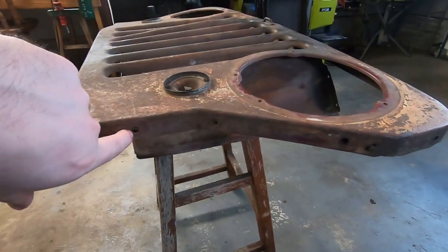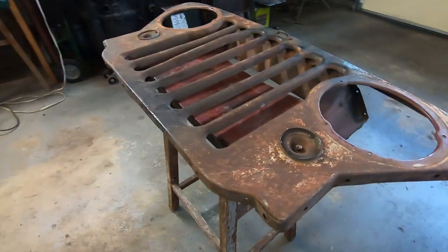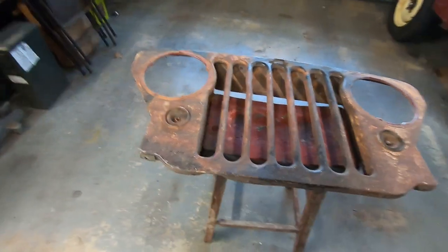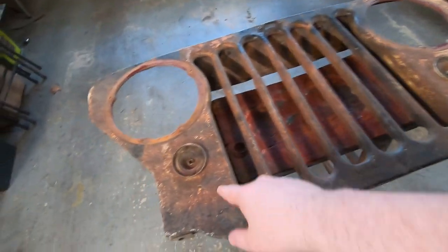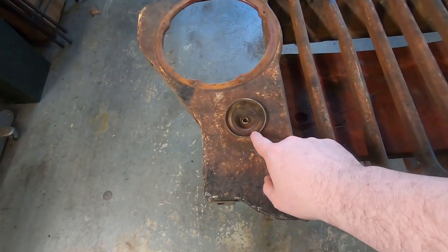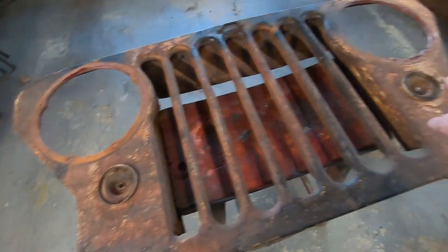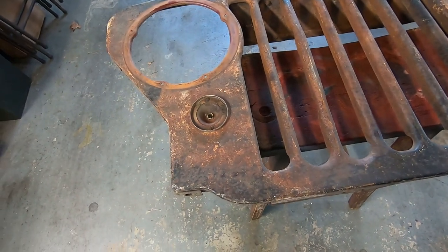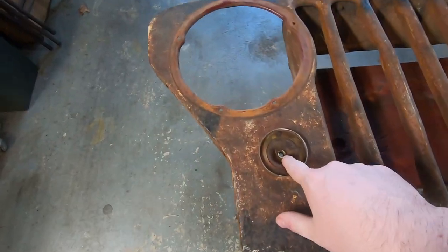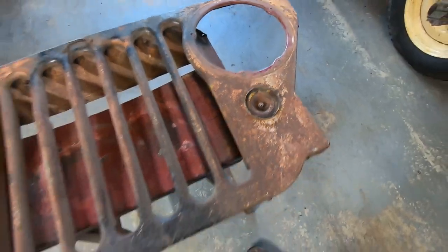I guess they also just snapped off every bolt instead of hitting it with penetrating oil and trying to remove it — and who knows how long ago that was. Originally I thought these were some kind of aftermarket light, but no, these are just the factory metal bezels put on upside down. So at least I have those; that saves me a little bit. I've got sockets, but they're incomplete, so I'll have to figure out something to do when wiring it up.